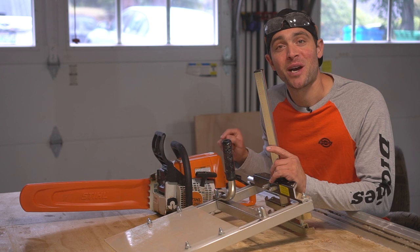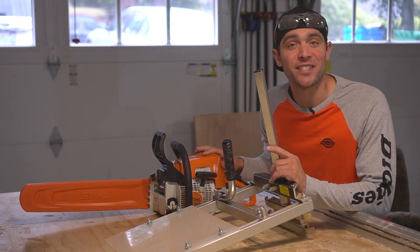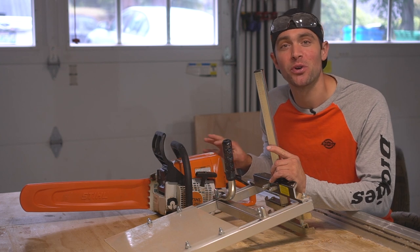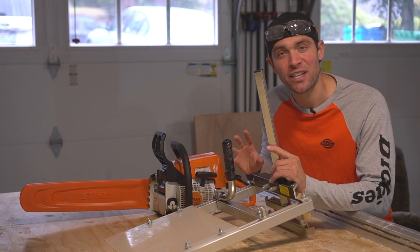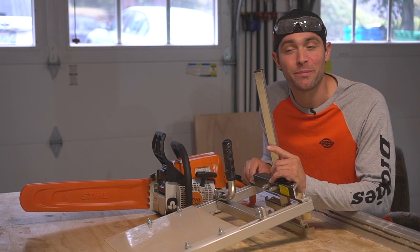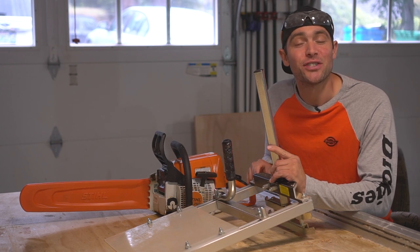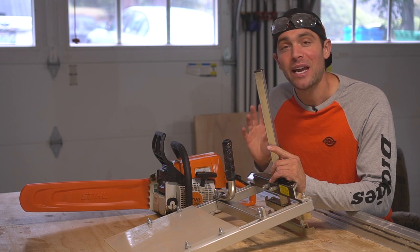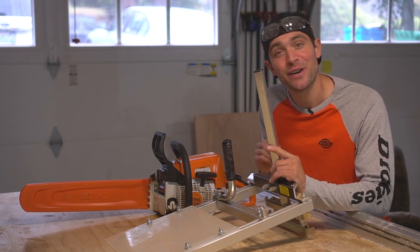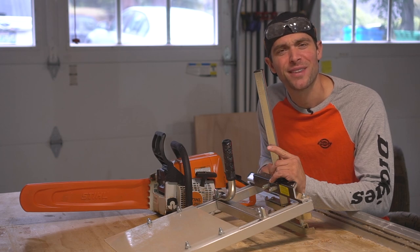Now we have a few new tools in the shop today. This of course is a chainsaw with an 18-inch bar and about a 45cc motor, which is a good mid-sized chainsaw. However, this is a mini sawmill from Greenberg and all we have to do is connect it to our chainsaw and we're able to cut certain depths of slabs very easily and very DIY friendly.